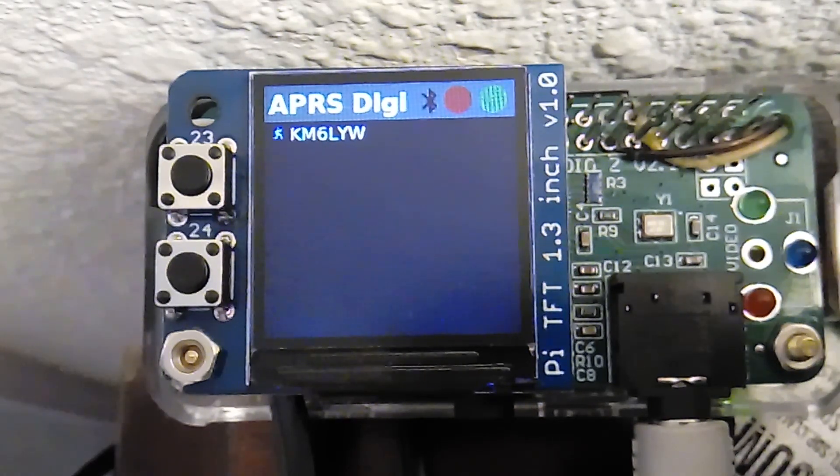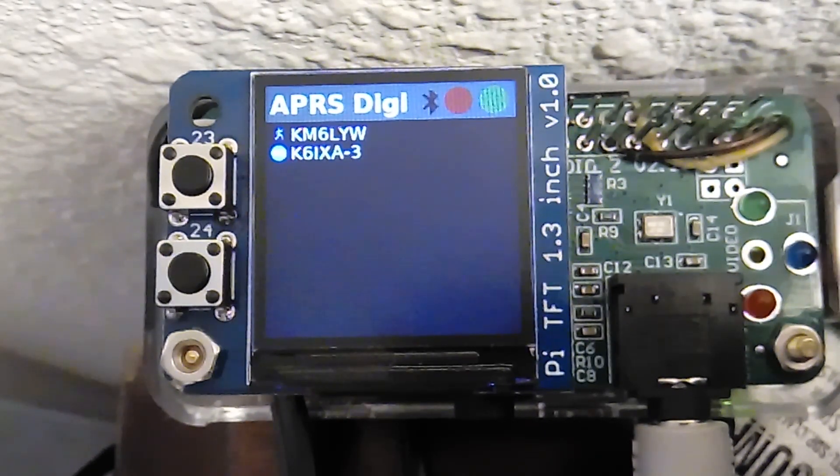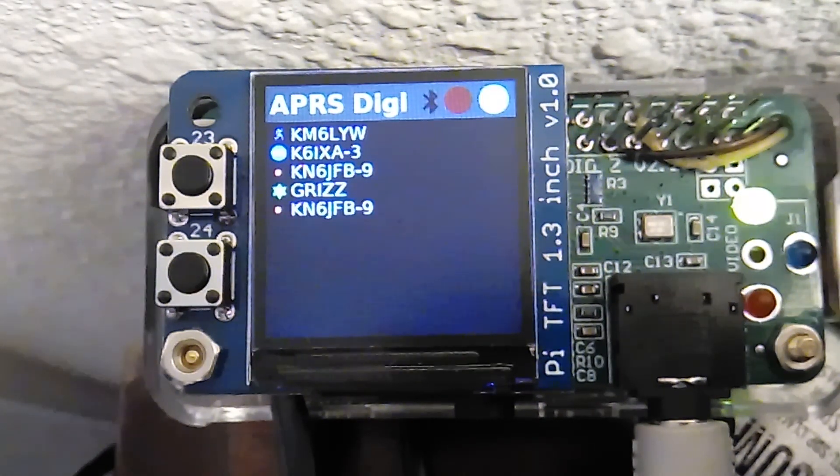I sent my packet. You can see how tiny my little running man is there. So it'll fill the screen with call signs — it's just with the font this small, you really need glasses to read it. But that's it again from the KM6LYW Workbench. This is the DigiPy. Check out my other videos on how to build this thing. And if you want the developer release of this software, go ahead and check out my Patreon page.